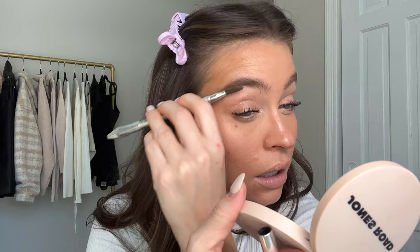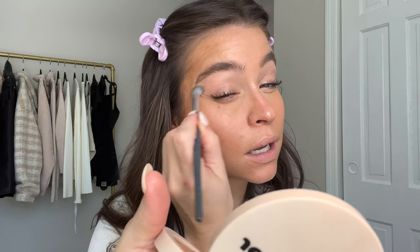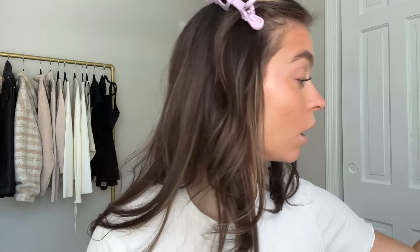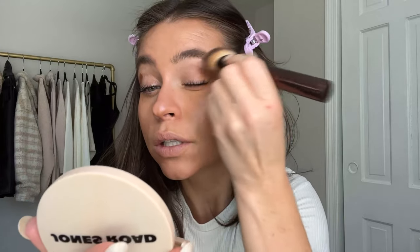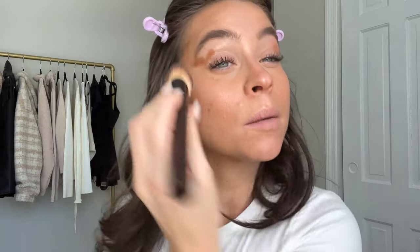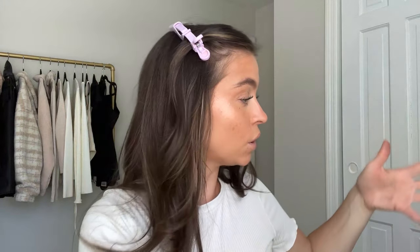I scraped off some mascara on this side with my clean spoolie - that gloss definitely settles into the lid. I grabbed a clean eyeshadow brush and just pressed it in. I might want to add a teeny bit more of my Fenty stick for a little bronzy depth since a lot of it kind of disappeared. So we're adding it back in with the dense brush, pressing that in. Then doing a little bit of my Charlotte Beauty Light Wand - I'm not sure if I did that on the lids yet but we need it.